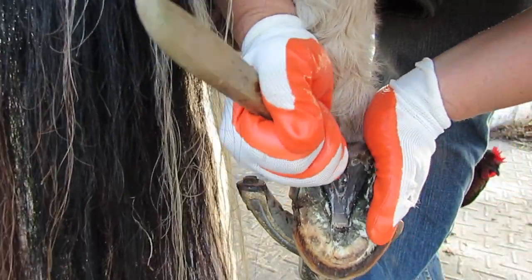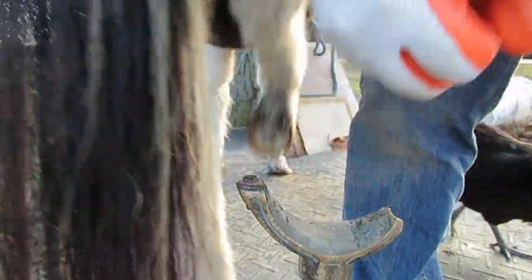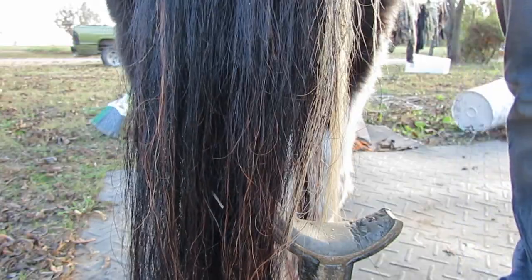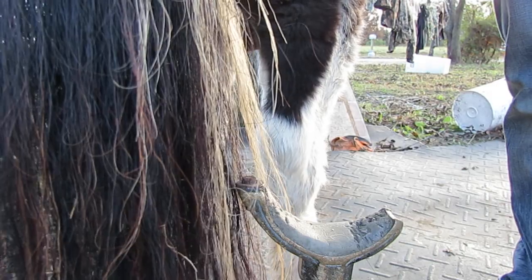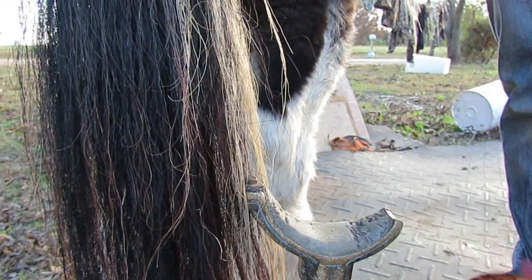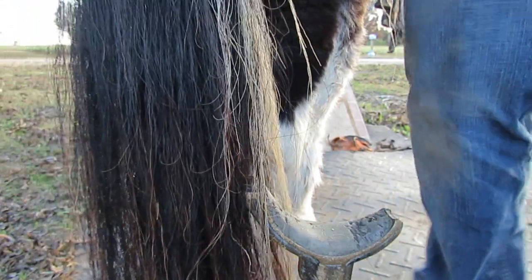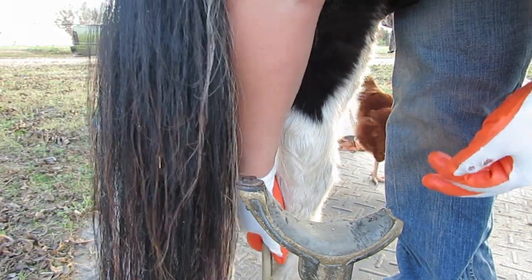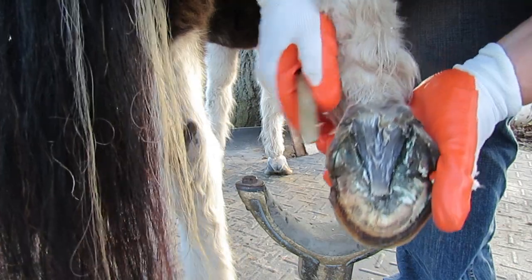I'm cutting myself. Better than cutting a horse. You guys are a real pain in the butt. Chickens like hoofs — must be lots of protein in that.